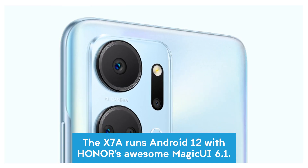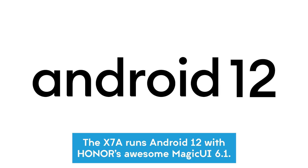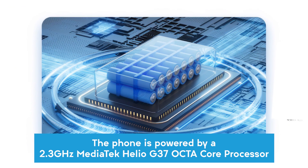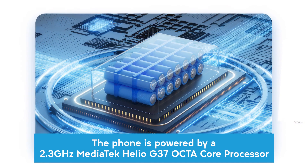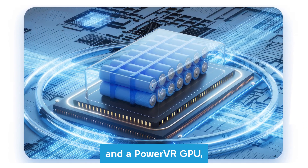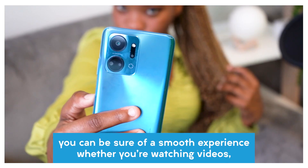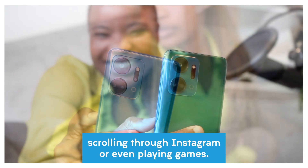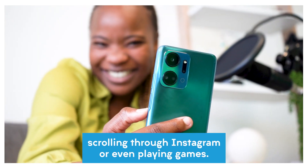The X7A runs Android 12 with Honor's Magic UI 6.1. The phone is powered by a 2.3 gigahertz MediaTek Helio G37 octa-core processor and a PowerVR GPU. You can be sure of a smooth experience whether you're watching videos, scrolling through Instagram, or even playing games.